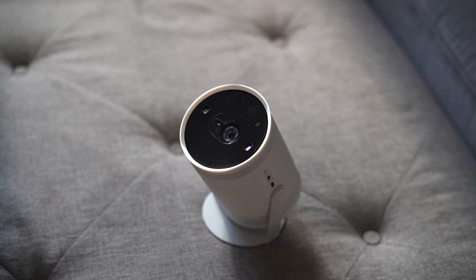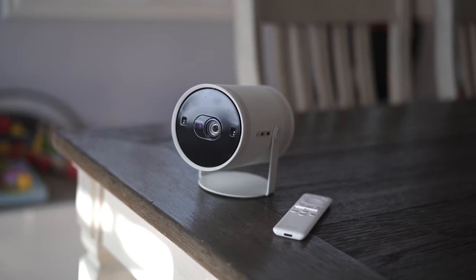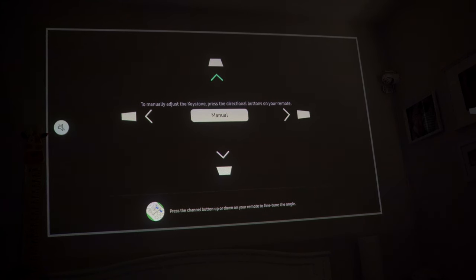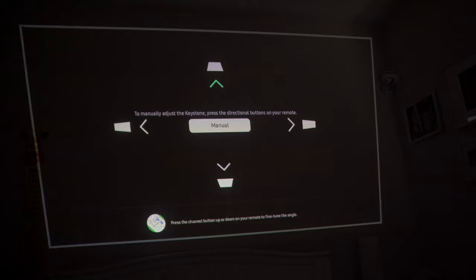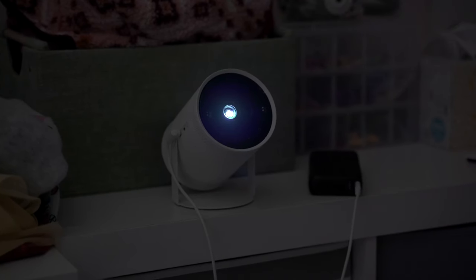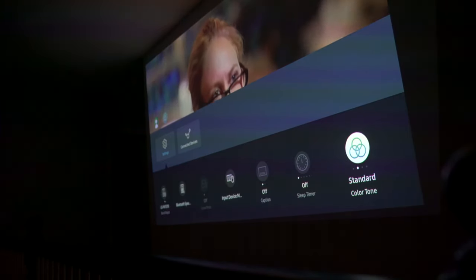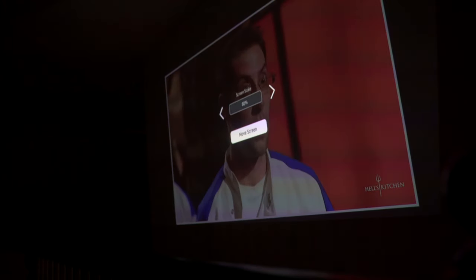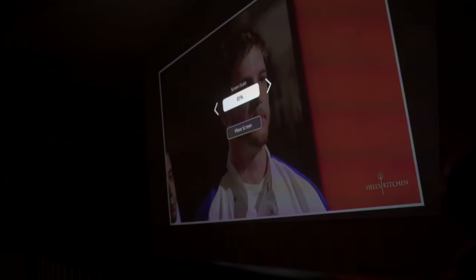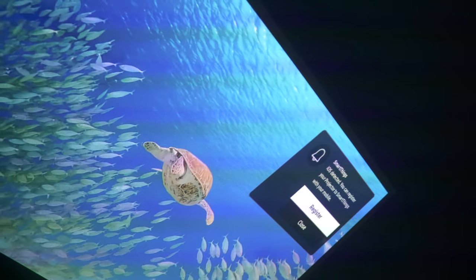There are some things I don't like about the Freestyle and they're mainly software-based. There have been a handful of times that I had to adjust the keystone manually because it couldn't figure out the surface angle on its own. To do that, I had to click my way a few more times than I preferred just to get to the menu, and each time I did, the blasted Hell's Kitchen kept automatically playing. The app is also a bit laggy at times, so a click of the remote might not register right away. This makes navigating to the settings a lot more frustrating than it should be. Also, a registration prompt would occasionally pop up — very annoying.